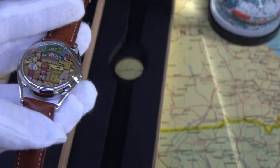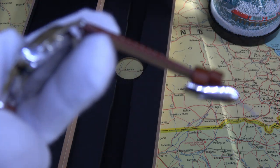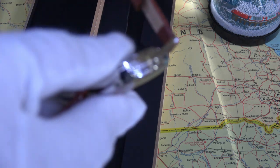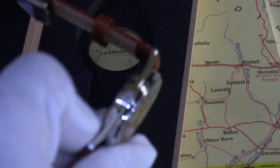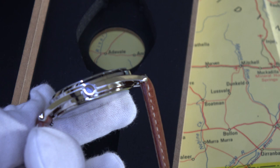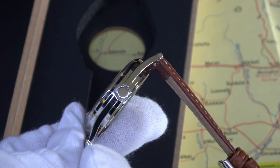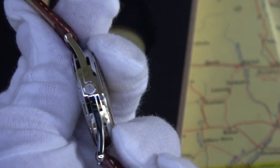Interestingly, I noticed it has a sort of double crown going on — it's got the actual setting crown, and then on the other side it has another crown. The crown for setting is not signed, but it has a little crown on the other side signed with the Mr. Jones Watch logo. I'm not really sure what that's about.